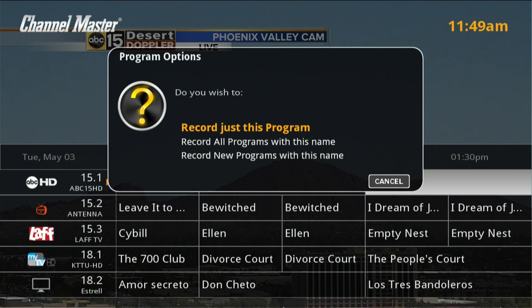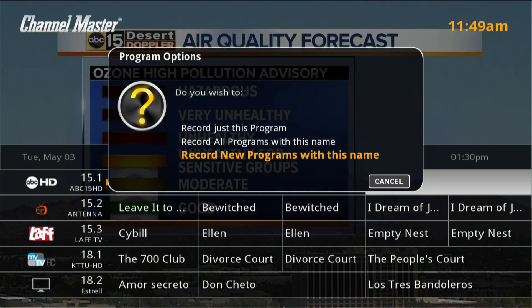Here we have the option to record all programs with this name, which will record all new and rerun episodes, or to record all new programs with this name, which will record only new episodes.